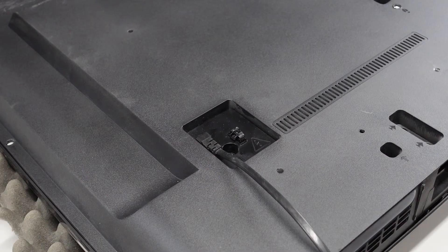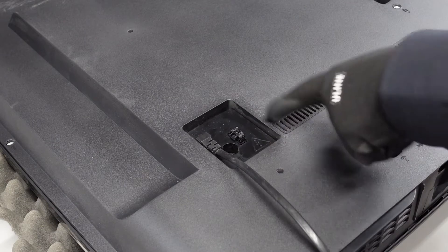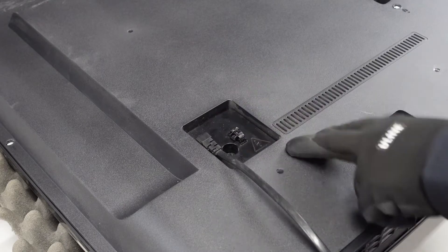Here we have the backside of this TV. The first thing you want to take note of is this screw here on the back. This is holding this little plastic housing in place where the power cord goes inside of the television. We're just going to want to pull this screw out first, then I'm going to show you what we're doing right after that.